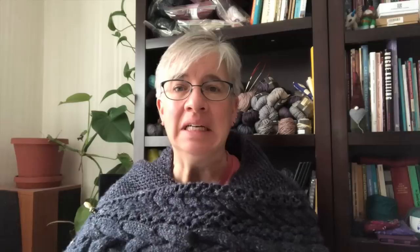I hope you found those five tips helpful! Consider hitting that thumbs up button, subscribing to the channel, and head on over to patreon.com/pearltogether if you're interested in seeing what I'm offering in terms of rewards for your pledge of just a few dollars a month. Thanks again for watching.